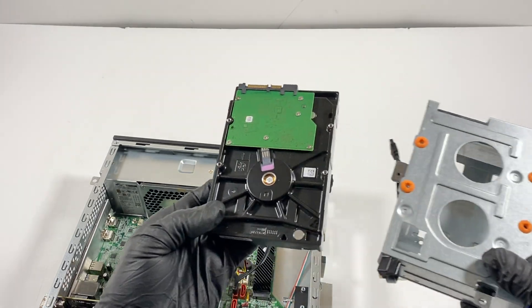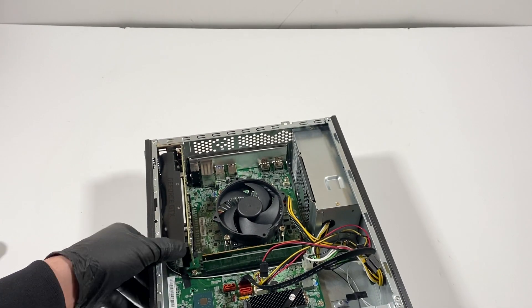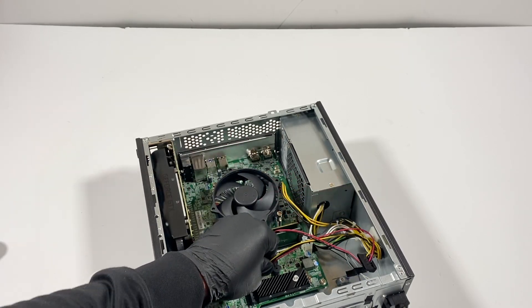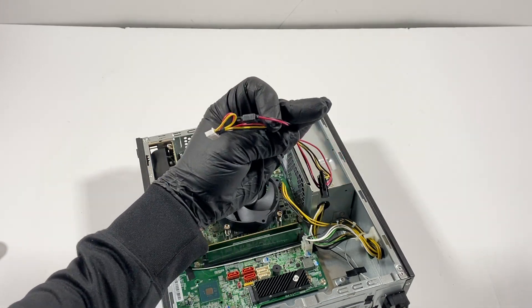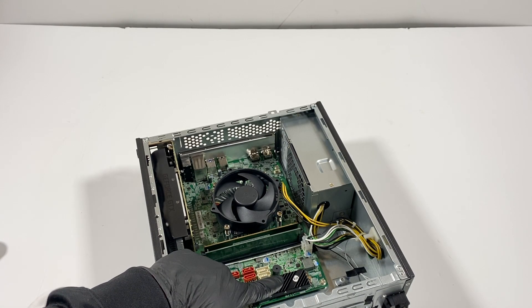I'm just going to slide it to the left like this gently — that's how I pull it out. Now I will remove the SATA cable. This is for the power for the optical drive and the hard drive. This connector here is a little bit smaller for those using it for the SSD.